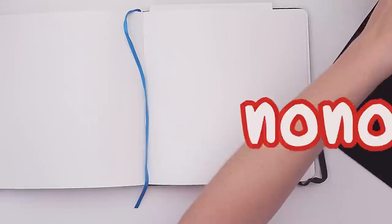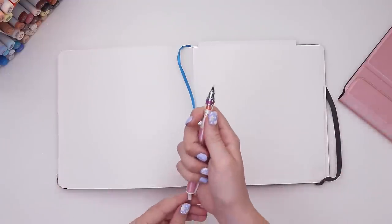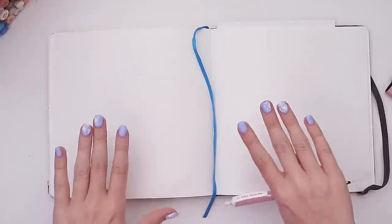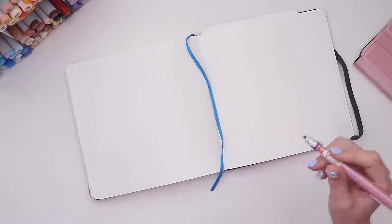First I'm going to draw without a reference, just to kind of see where I'm working with it. I just think it's fun to do that and see the difference when I use a reference versus when I don't, because as much as you think you know what something looks like, there's little gaps in the brain — it's missing something — and we're gonna figure out what that is when it comes to stegosauruses.